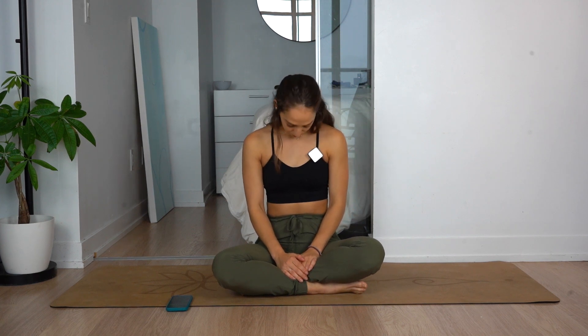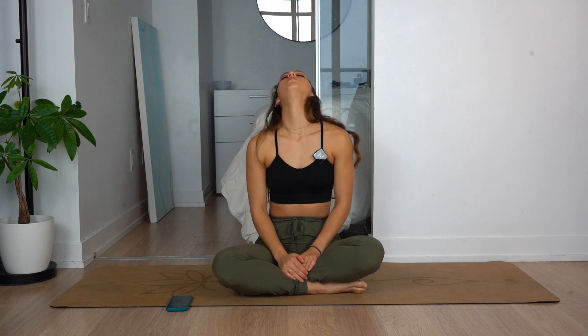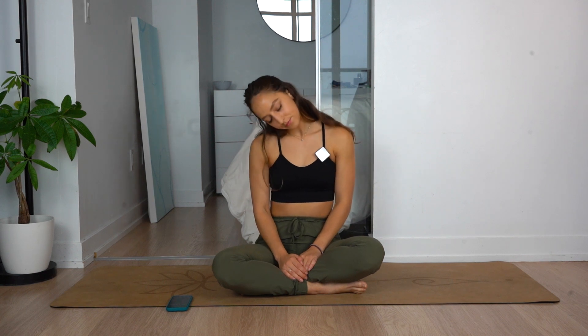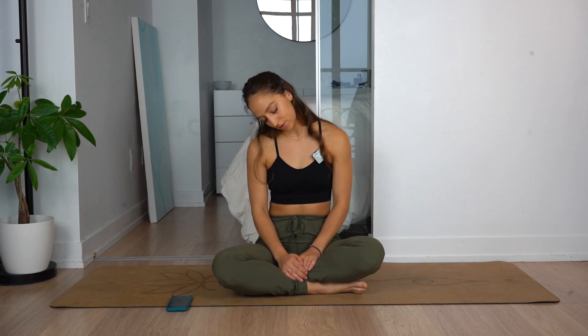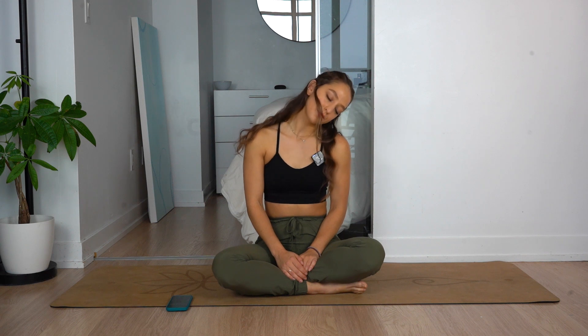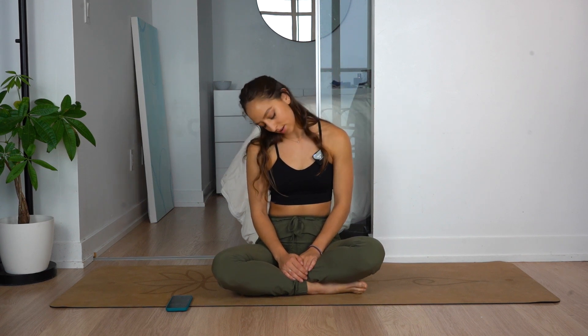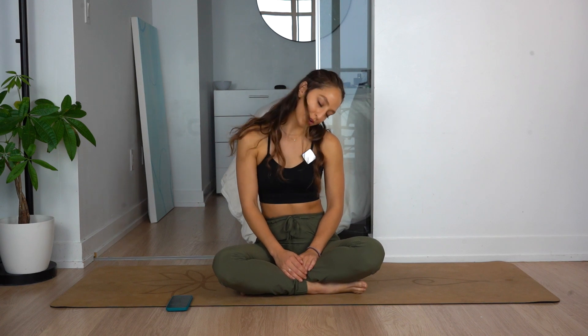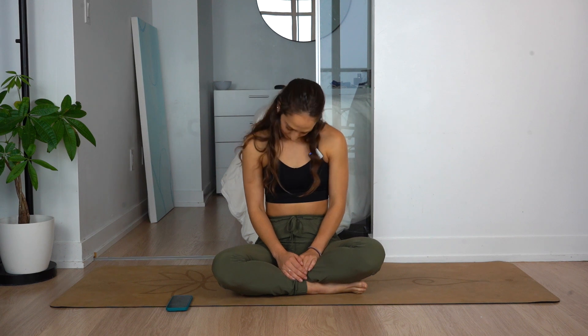Let's roll slow. Control. Really focusing on our breathing, and switch to the opposite direction. Nice guys, good job waking up this morning and starting it with a nice stretch. And stop.